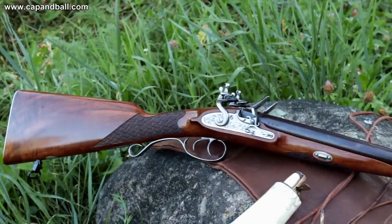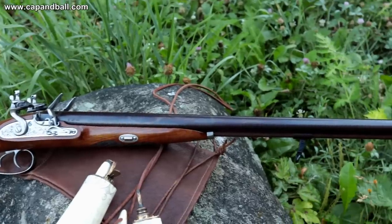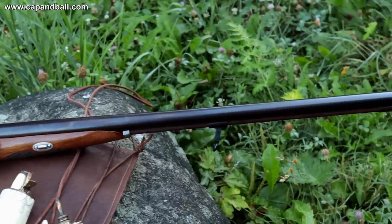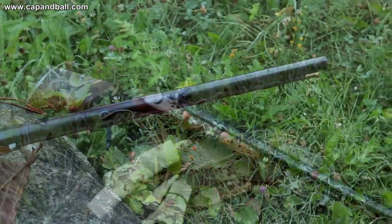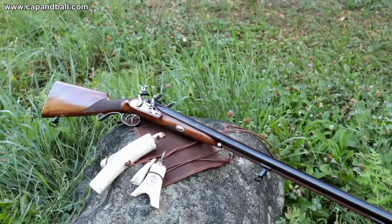The 20 gauge shotgun was always among the most elegant small game guns, as it tells a lot about the sportsman. Much more practice is needed to be successful compared to a popular 12 gauge. Top it with a flintlock ignition and you can easily state that shooting clay or birds just cannot get harder.